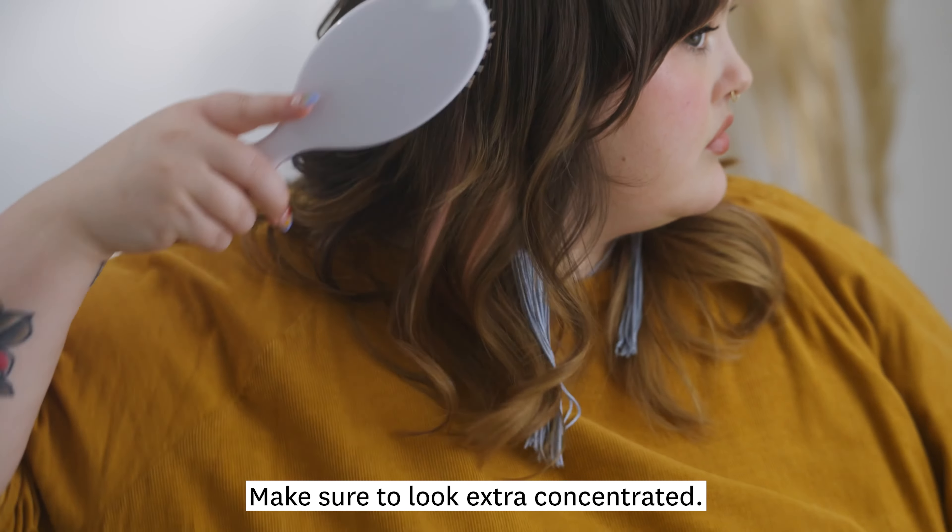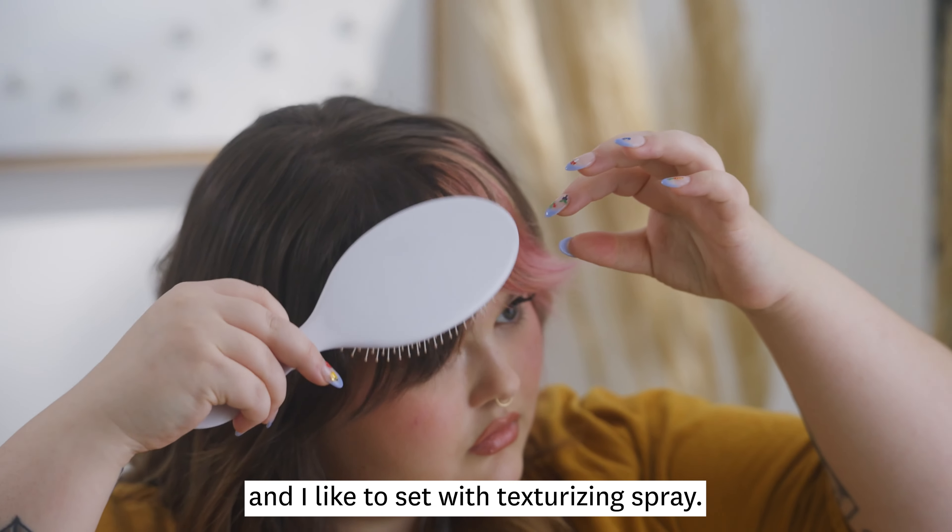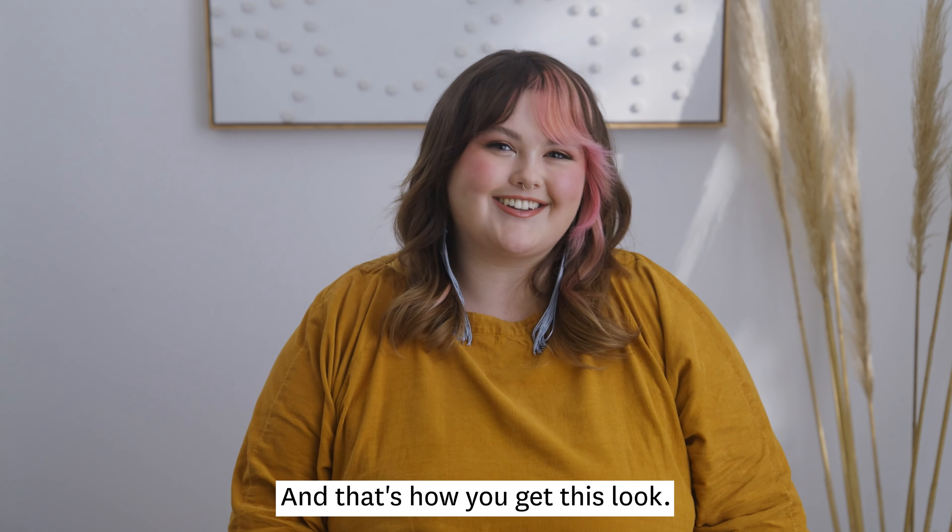Make sure to look extra concentrated. We brush it out with a paddle brush, and I like to set with texturizing spray. And that's how you get this look.